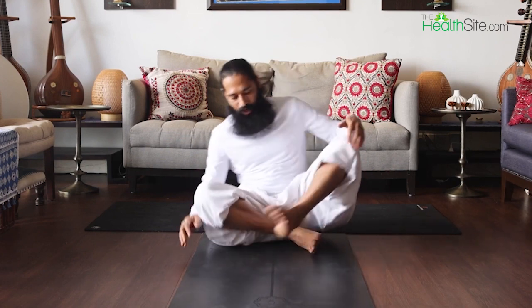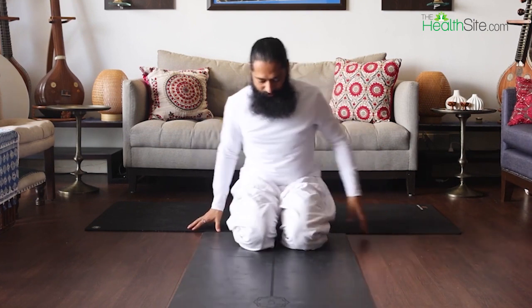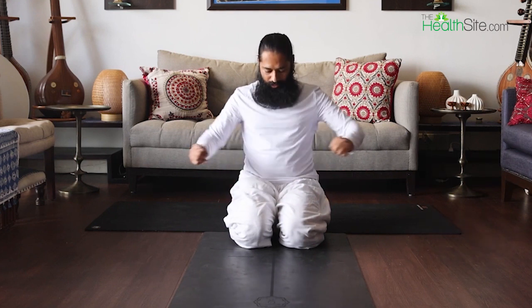The first asana is Mandukas. How we do that: come onto your knees, body straight, back straight. Place both hands on your knees, or make a fist where your thumb is inside and keep your fist sideways with your knee. Both practices are okay — this is Mandukas.